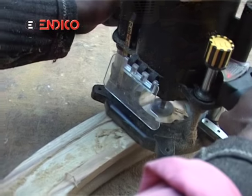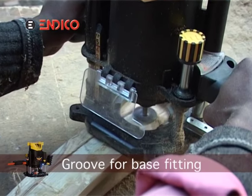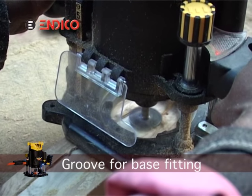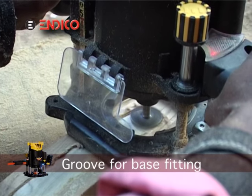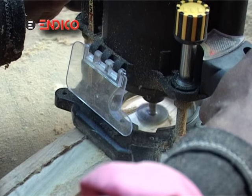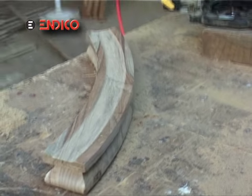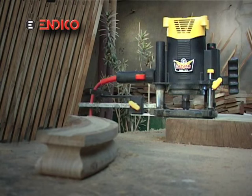According to the fitting of the railing, we can make a groove also. How much time did it take? Only a few seconds. So you have seen the Indico router is doing wonderful things.